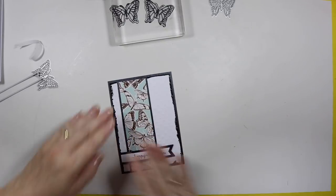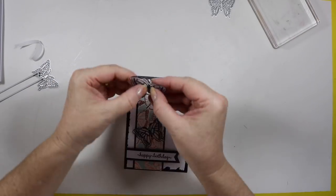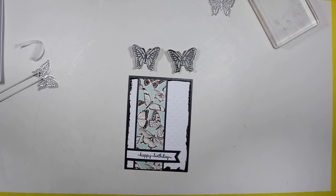I've just used some foam tape to put my little happy birthday sentiment down, and all there is now to do is stick down my butterflies — I'm just using some glossy accents for that.